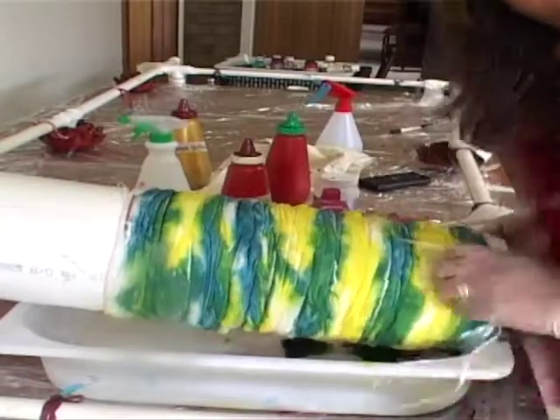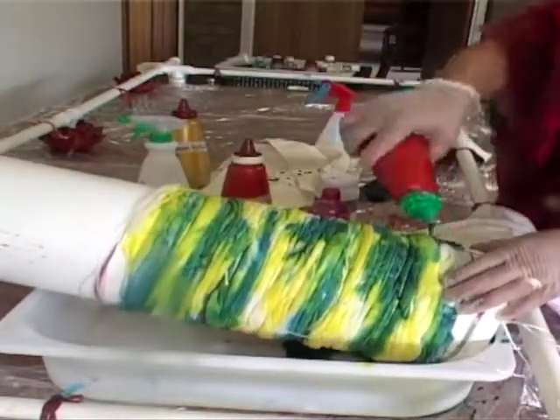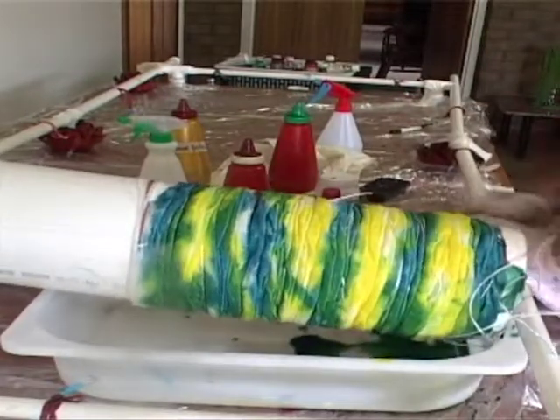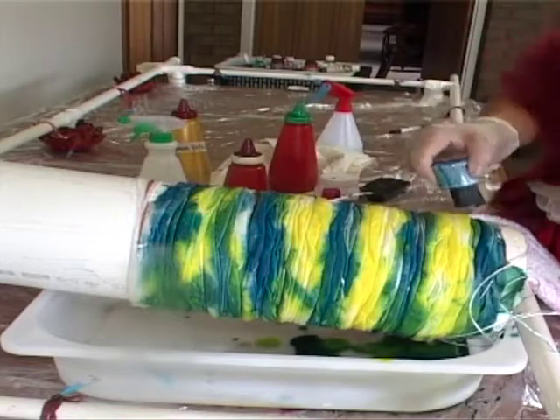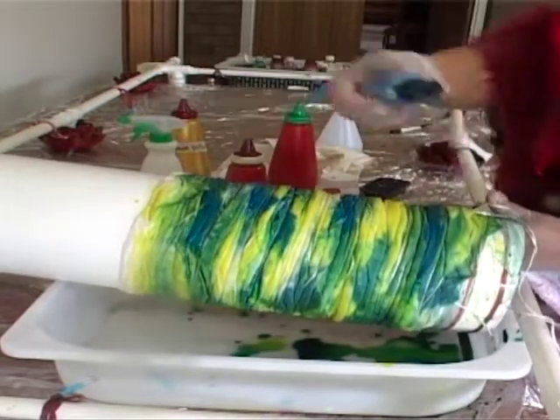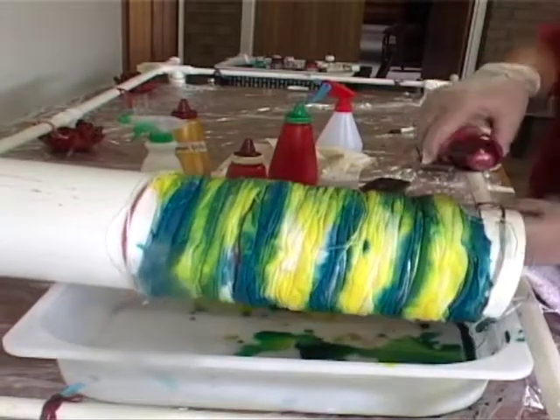Don't worry if your colors look so bright. They always fade a little after rinsing and then they come alive again after setting them. In this case, I steam this fabric. Always follow your paint's instructions on how to set your painted fabric.